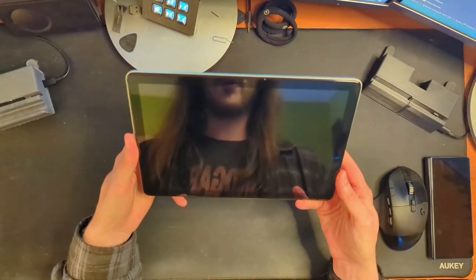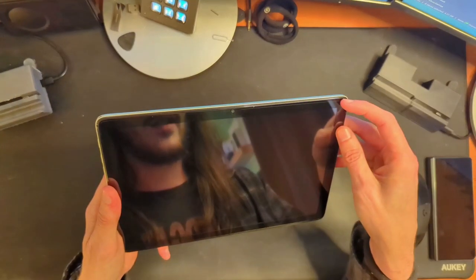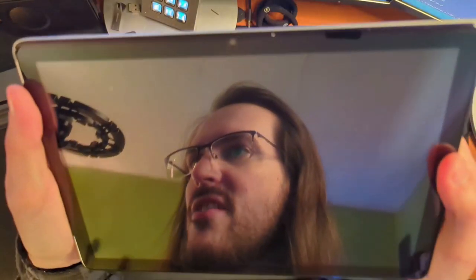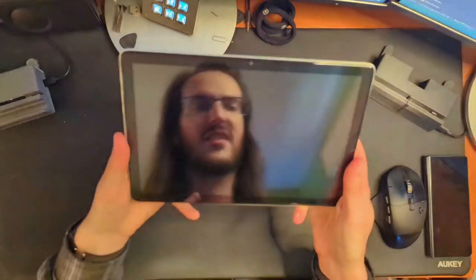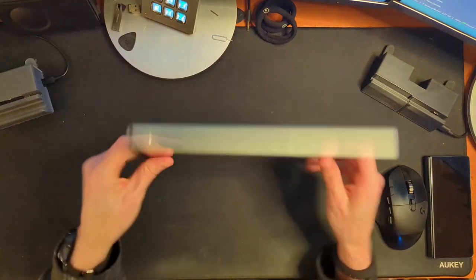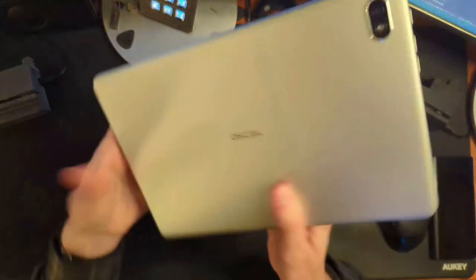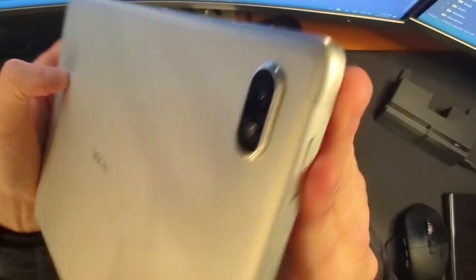Those are some relatively sizable bezels, but I really actually don't think they're that bad. Plus, there's already a screen protector installed on this. Yeah, there's definitely a screen protector installed — so they just gave us another screen protector. I think the included one is a soft screen protector and the installed one felt more rigid. I like the edge here of this camera bump — it's like ritzy looking, nice and shiny.